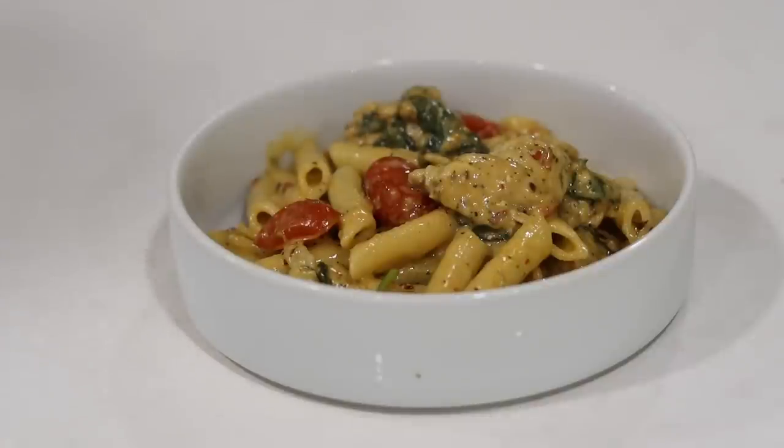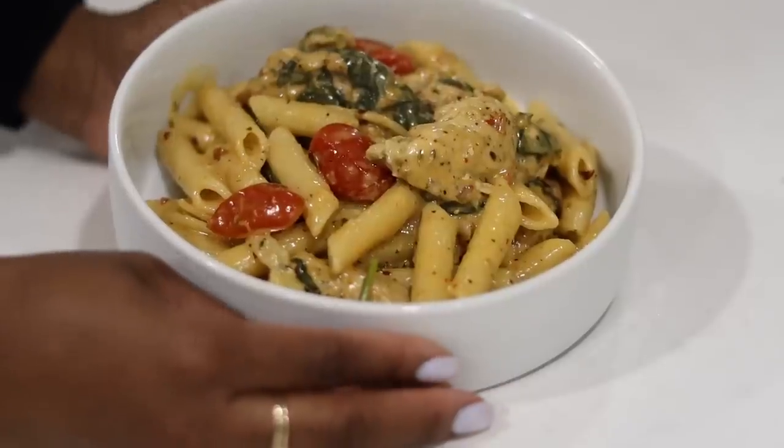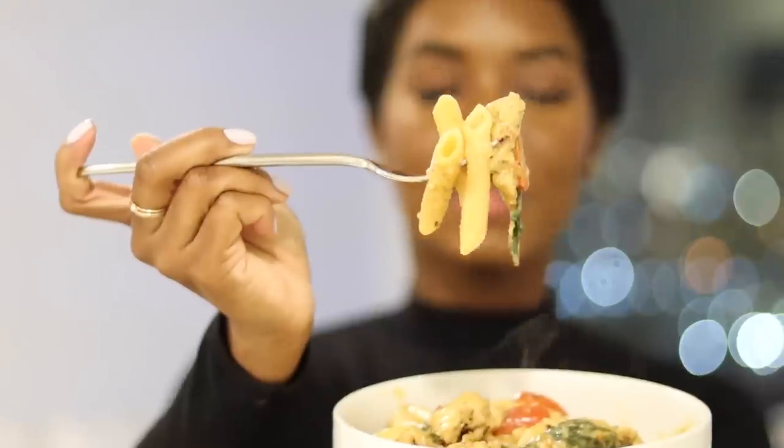Here we have the finished product: my creamy chicken Tuscan pasta. Words cannot describe how amazing this tastes, and it's so easy — under 30 minutes. You will not regret it. It's a comfort food that hits the spot every time, perfect for a cold winter day. Try this out and let me know what you think! I'm going to take a big bite with everything — spinach, tomato, pasta, and chicken. That is a good bite. Thank you so much for watching, and I hope you try out this creamy Tuscan chicken pasta. See you guys soon!